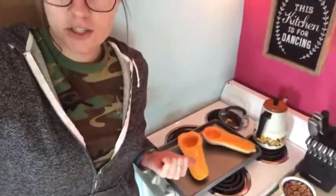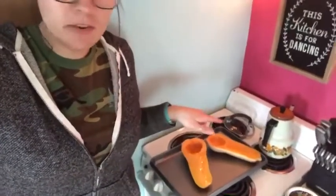The first step is to cut your butternut squash in half and drizzle with a little bit of olive oil, then put it in the oven for about a half hour to make sure it gets nice and soft, and then we're going to blend it.